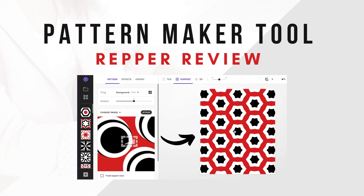Hi, this is Trisha from Lemon Paper Lab. Today I want to introduce you to a fun pattern tool called Repper. Repper is an online tool you can use to create cool patterns. I'm an affiliate for Repper and will leave my affiliate link in the description. If you click on the link and make a purchase, I could receive a commission. Thanks for supporting this channel.